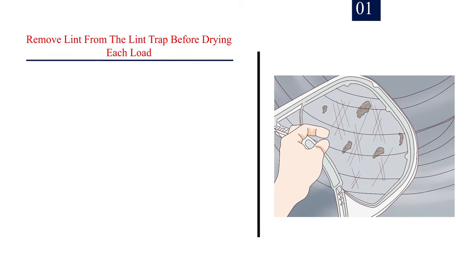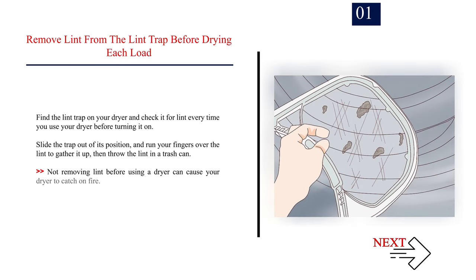Method 4: How to dry your laundry. Number 1: Remove lint from the lint trap before drying each load. Find the lint trap on your dryer and check it for lint every time before turning it on. Slide the trap out of its position, run your fingers over the lint to gather it up, then throw the lint in a trash can.